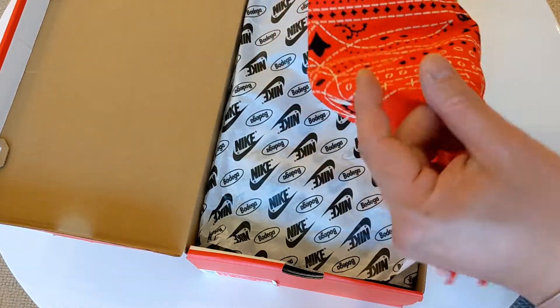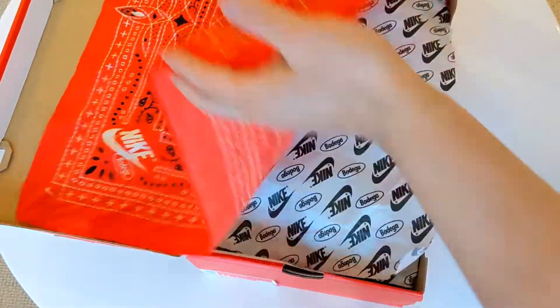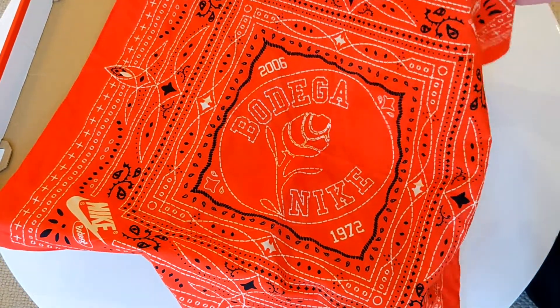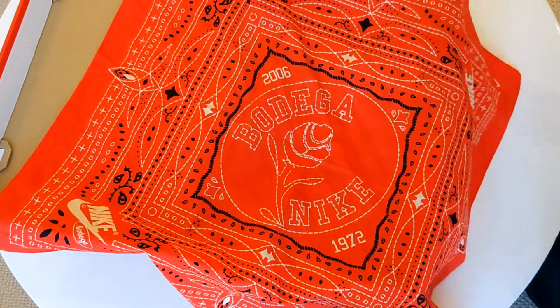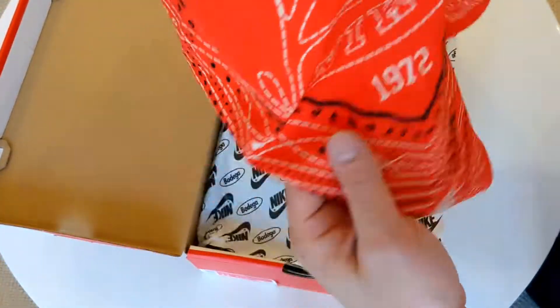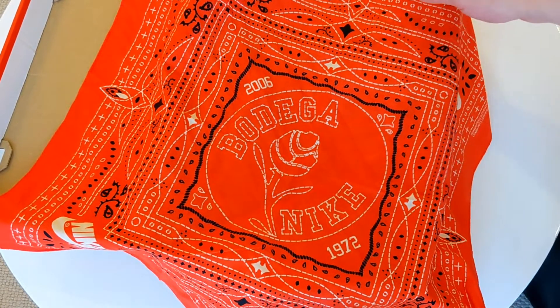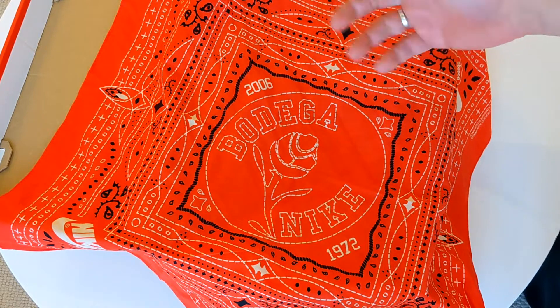You get this lovely bandana, which is probably super relevant right now — I'll probably use it as a face cover over my surgical mask. It's a look I don't personally want to go with, so a nice face cover, or something to wear or hang up. Really nice. You've got the Bodega and Nike branding on it — it's all printed, not stitched or anything — so it's a nice little gift or addition that they include with the shoes.